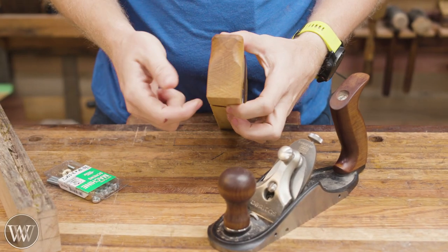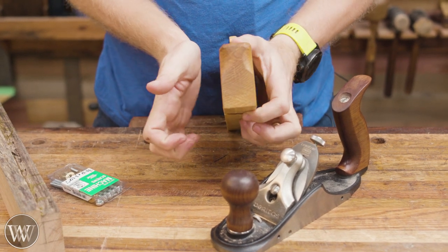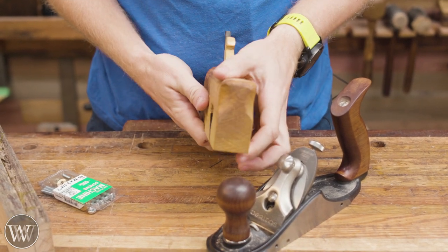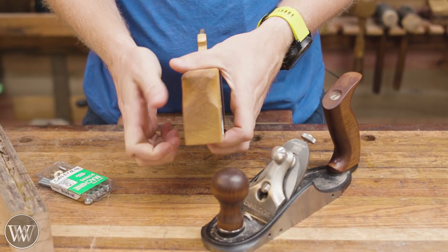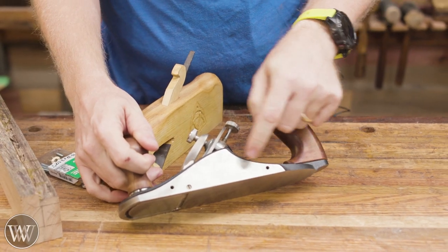The idea behind this is to create a V underneath the sole of the plane, and we can do that by putting a fence on both sides that comes over and creates the slot that the chamfer can slide in. With a wooden plane it becomes fairly easy because I can just run screws into the side and use that to adjust these fences in and out. But I'm going to use my Veritas custom plane because it has screws on the side.